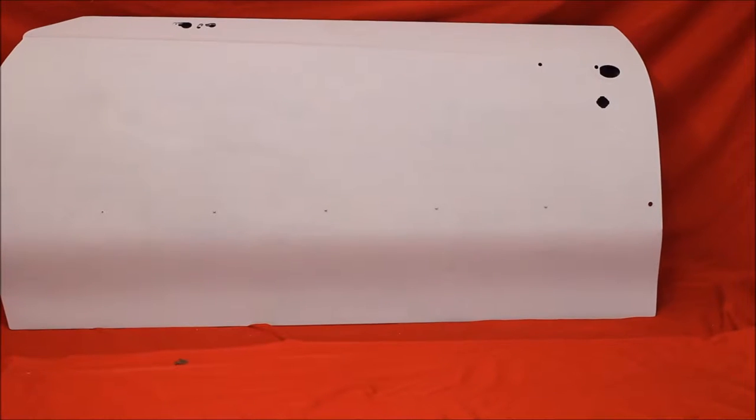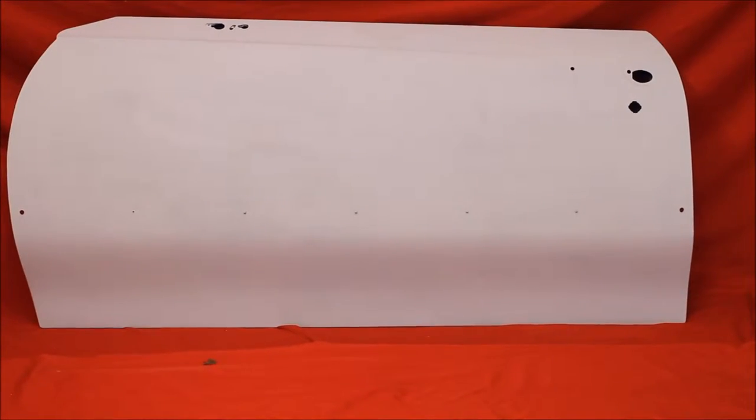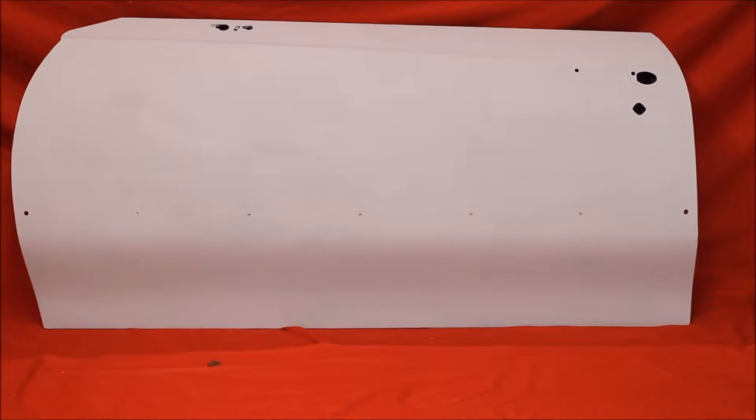Another bead blasted, rust free, primed and sealed with no bondo — a 70-72 Cutlass door. It's got to have flaws and dings and that sort of thing. If we got time we usually take them out. This one is nice and soft.